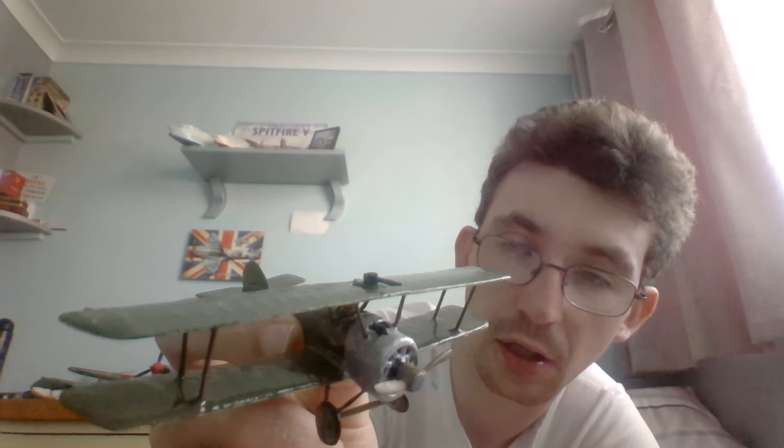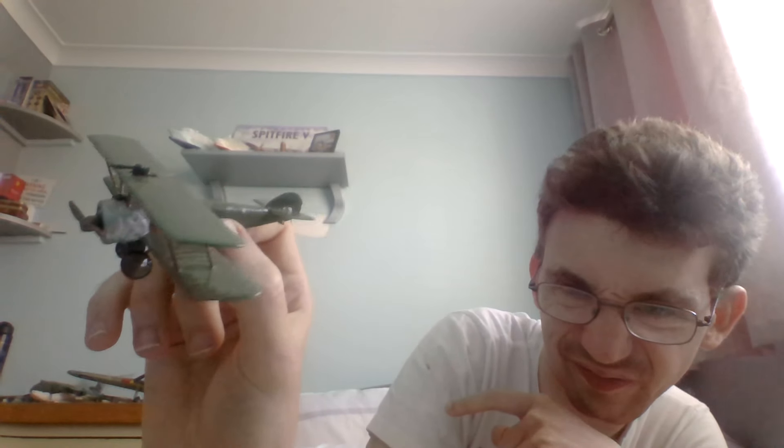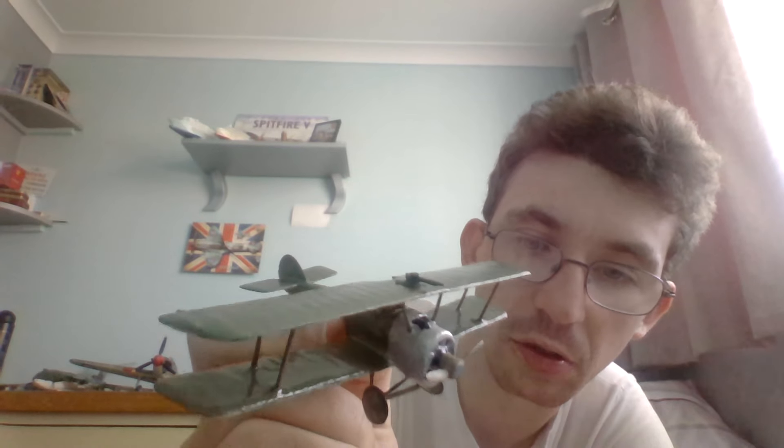On the top side — the wings, the tail plane, and the horizontal stabiliser — it was then painted in Humbrol Acrylic Matte finish 86 olive green, which is a slightly lighter olive shade than Humbrol 155 olive drab.